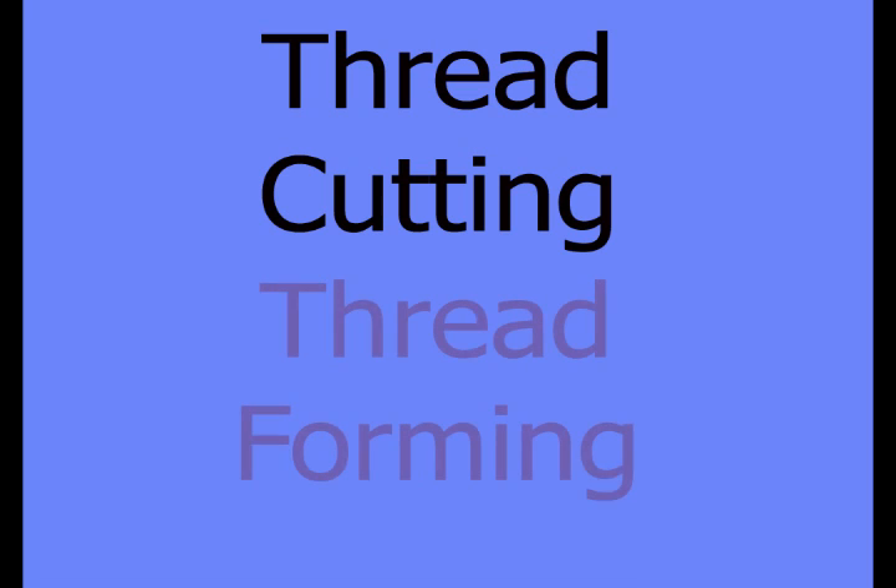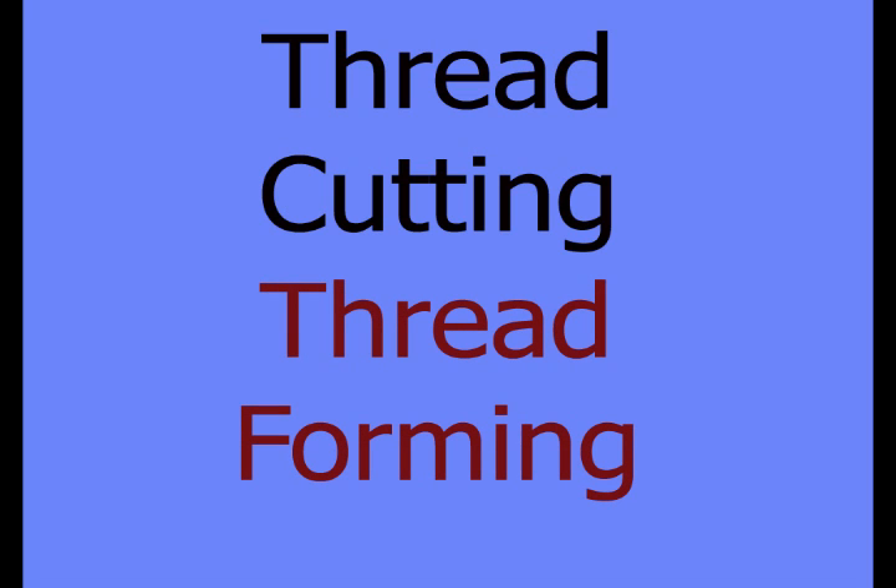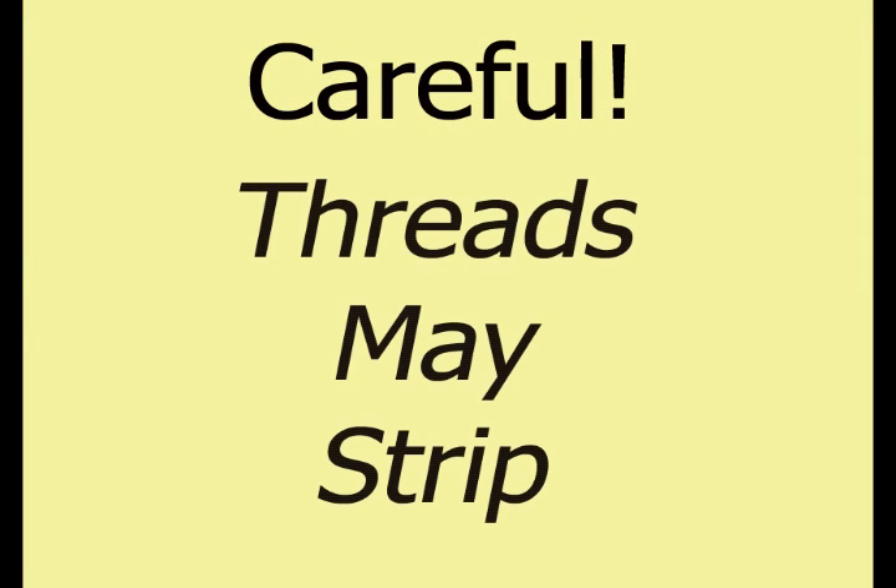The two types of self-tapping screws are thread forming and thread cutting. Thread forming screws are meant for plastic, deforming the material as the screw enters. Although thread forming screws remain in the material more tightly, there is a risk of over-tightening the screw, which could cause the material to break under pressure.